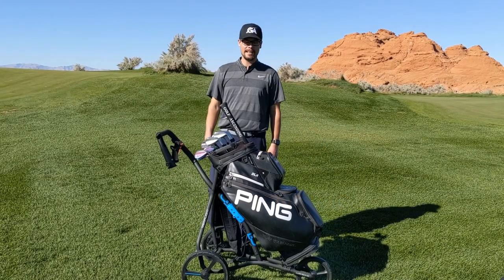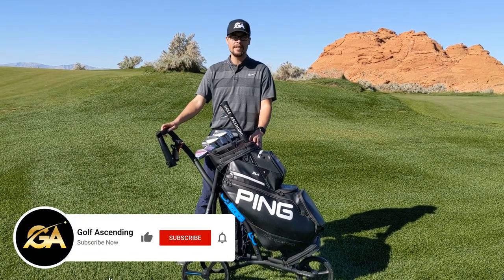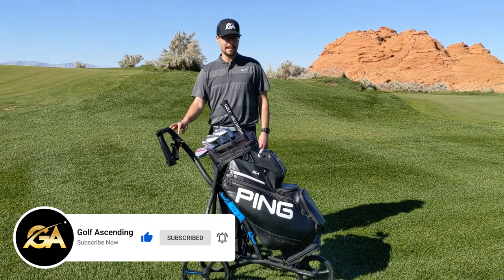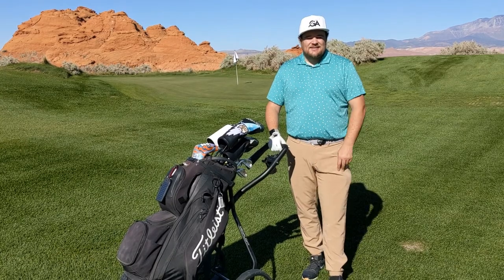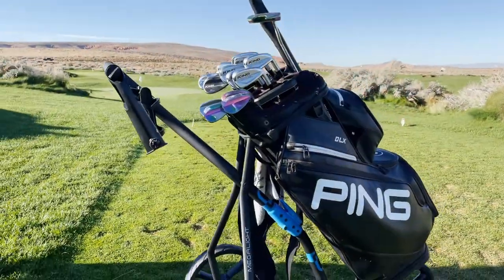Hey guys, Brady with Golf Ascending here and today we're going to give you a review of the Wishbone push cart. Make sure to subscribe to our channel — we do create weekly golf content. Tyson's going to show us all about this push cart. Hey guys, Tyson with Golf Ascending, today going to talk about the Wishbone push cart.